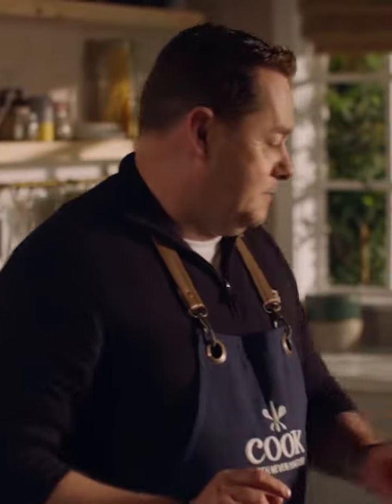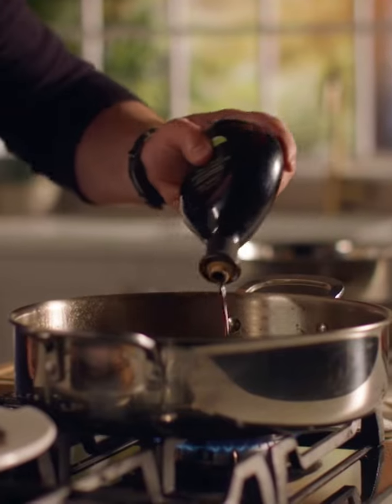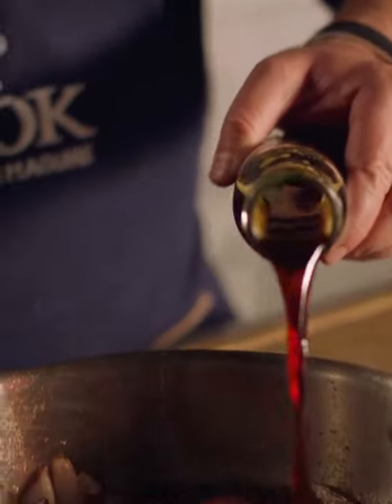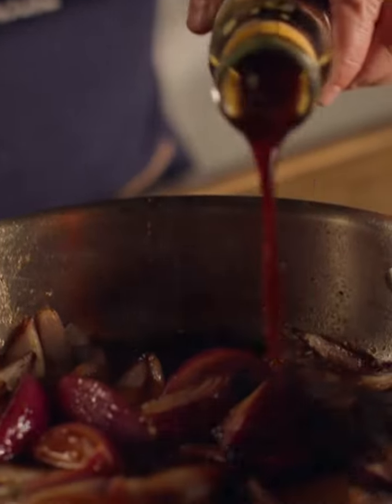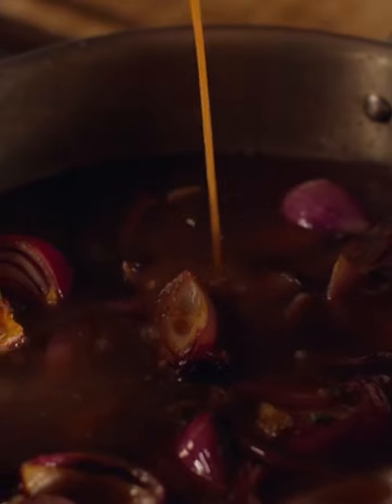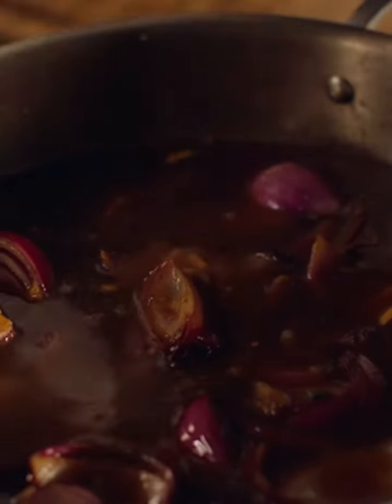Now for our liquids. I'm using the Simply Better balsamic vinegar — a good drizzle of that. Some of the Simply Better honey which will give lovely sweetness, and then I really love this soy and ginger sauce so we're going to put some of that in too. And then our beautiful Simply Better fresh Irish Angus beef stock — putting the full tub of that in.